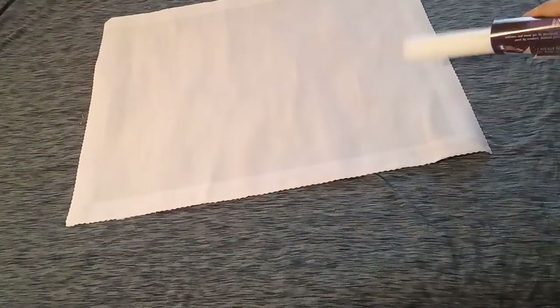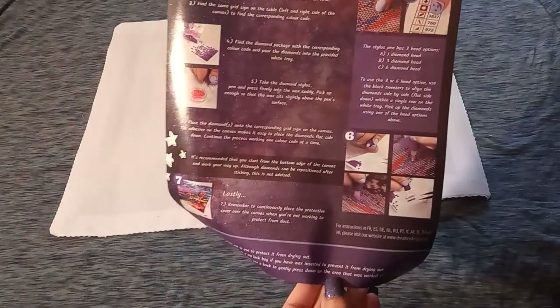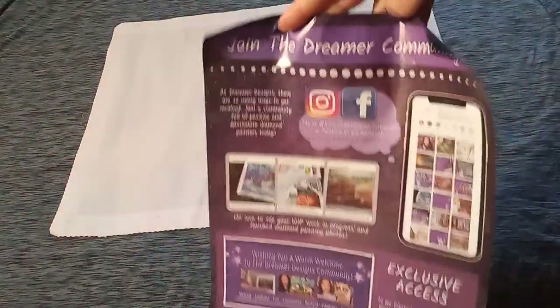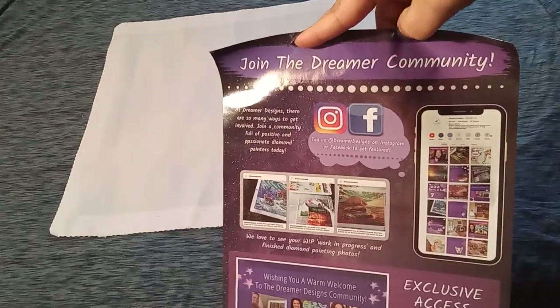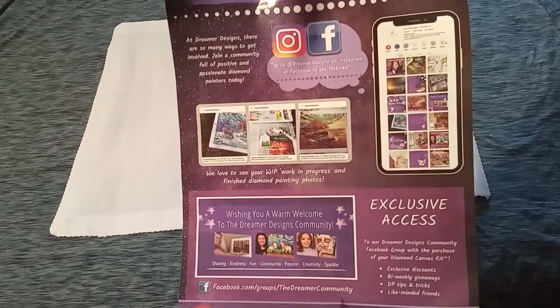It comes on a foam roller. It also comes with an instructional sheet. On one side you will have instructions on how to diamond paint — very nice. On the other side you will find all of their social media: join the Dreamer community on Instagram and Facebook. They also have a YouTube channel — go check them out.